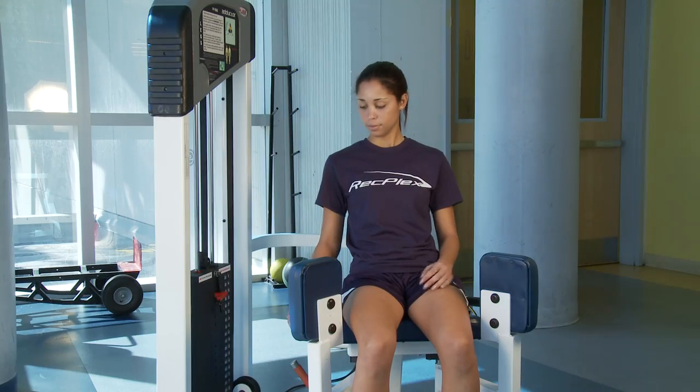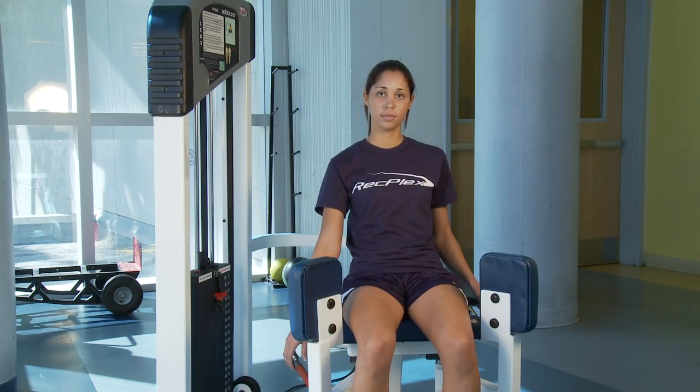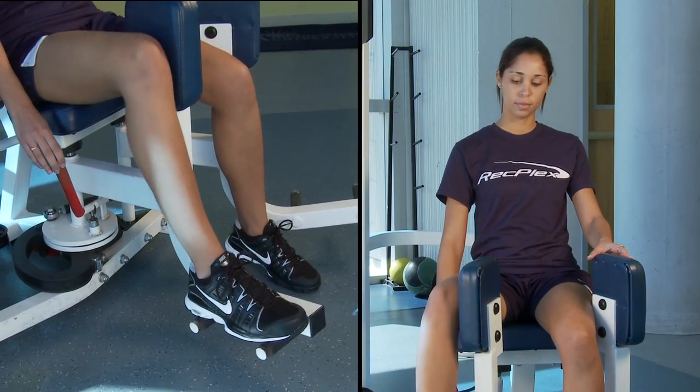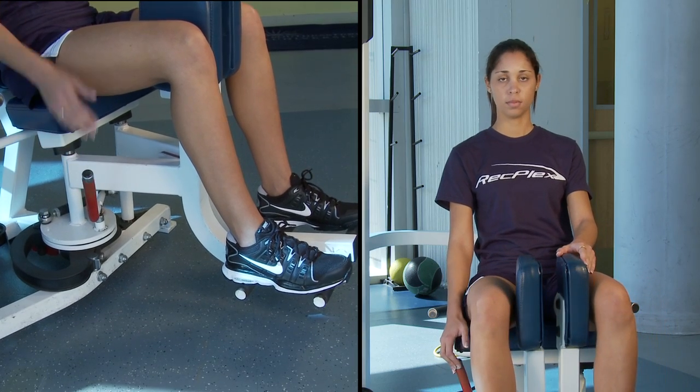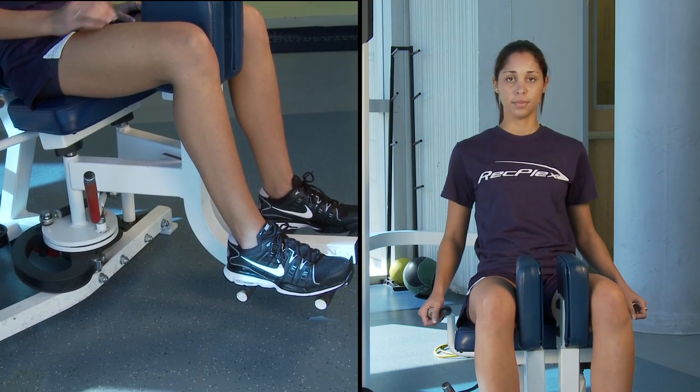To begin, sit in the chair and instead of trying to fit and stretch the legs onto the foot pedals, grasp the red safety bar on the left hand side of the machine, which will bring the foot pedals close together, allowing you to place your feet inside without having to stretch.